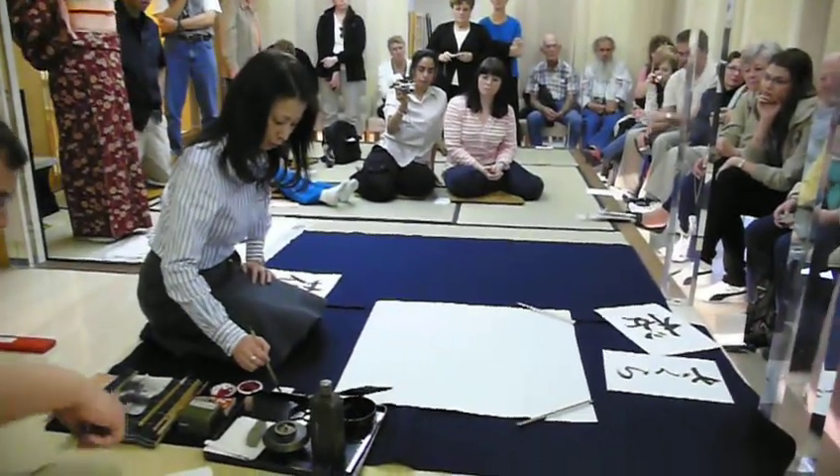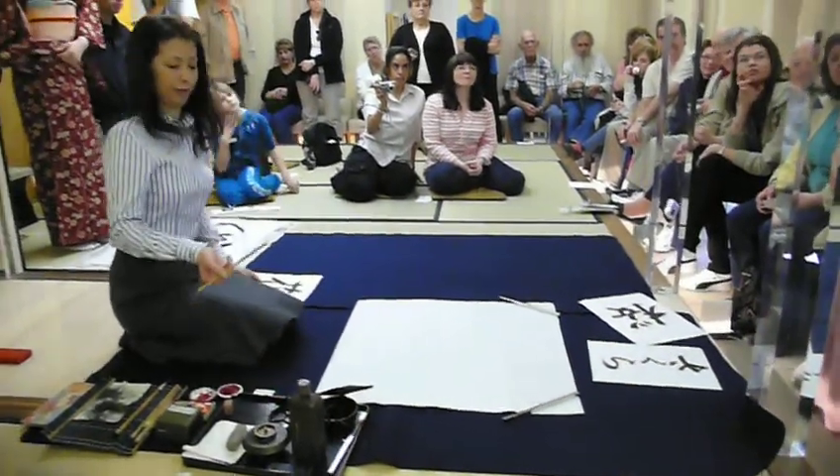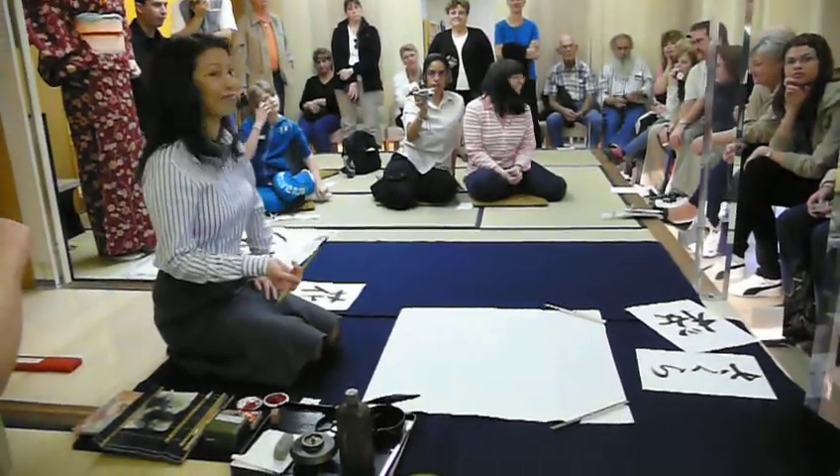Writing a Japanese poem called Haiku. Have you ever made a Haiku in English?